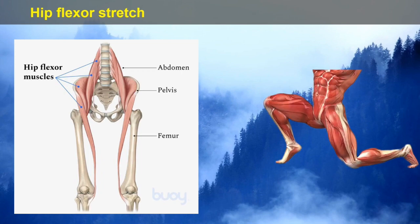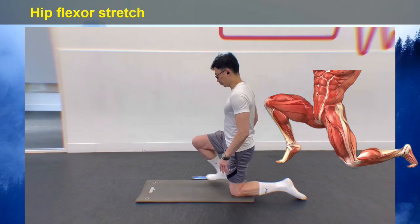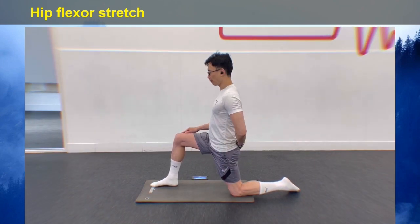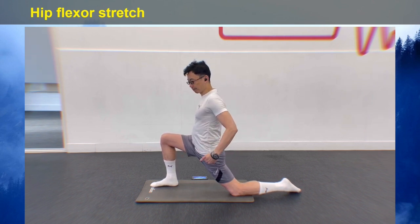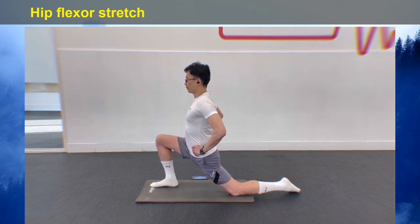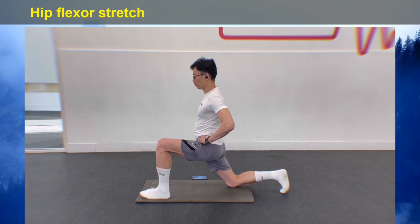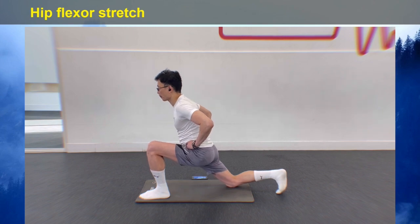To stretch your hip flexors, get into a lunge position on the ground. Put your left knee on the ground with your right leg bent out in front of you at 90 degrees and your right foot flat on the floor. With your hands on your hips, shift your pelvis forward slightly until you feel a stretch in your hip flexors region. Pause where you feel the tension and hold, going further into the stretch as it becomes looser. Then repeat the same stretch on the other side. Remember to keep your torso upright rather than leaning forward.